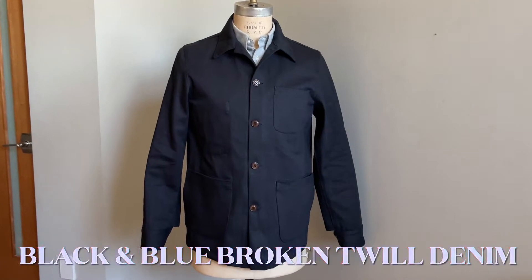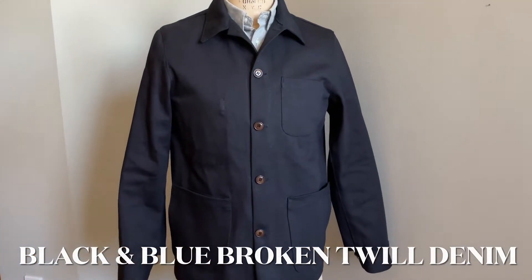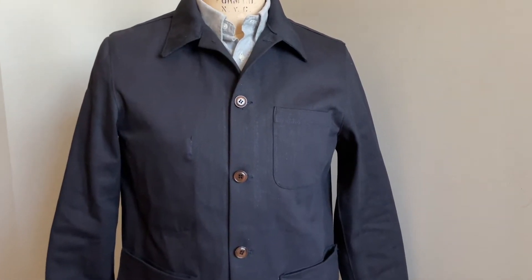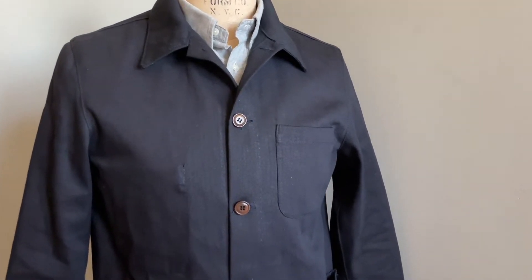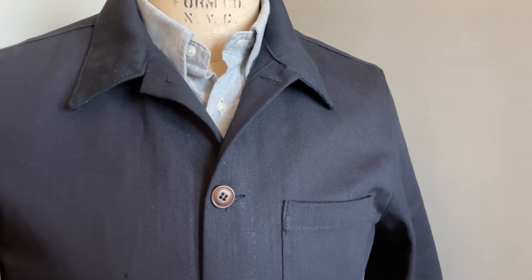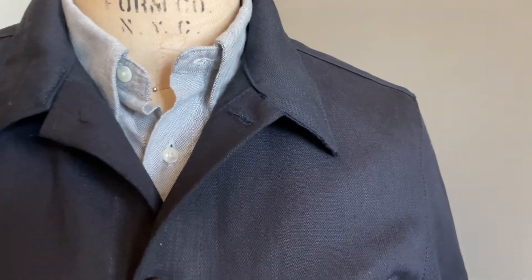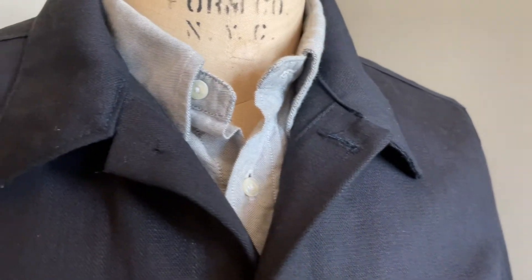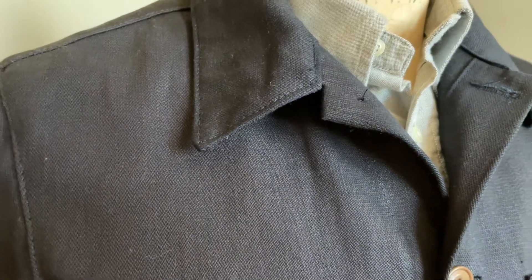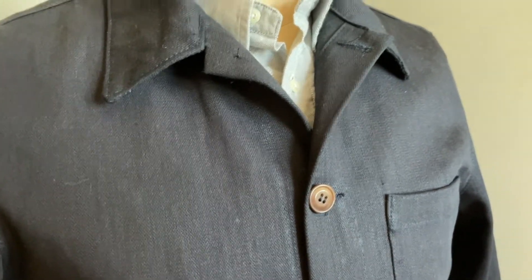This is the black and blue broken denim twill from Nihan Mempu. We've run a lot of denim Doyles in our time and this is definitely very high up on my list of favorites. It's 100% cotton, woven in Japan, and it's 13 ounces — about the weight of a typical jean, maybe a tiny bit heavier. The colors are a mixture of dark indigo and black threads.